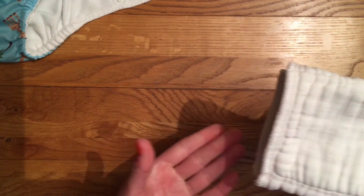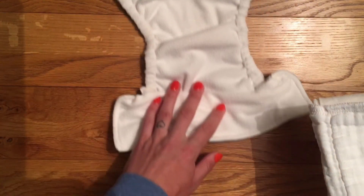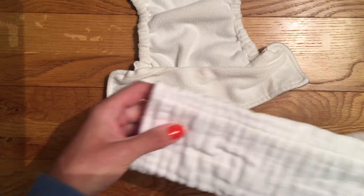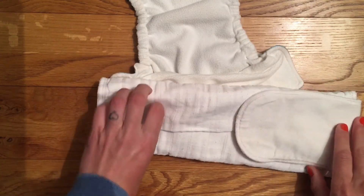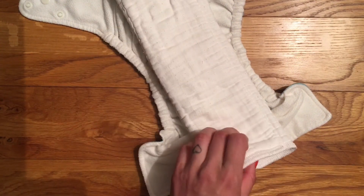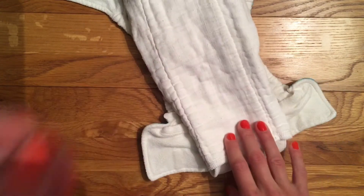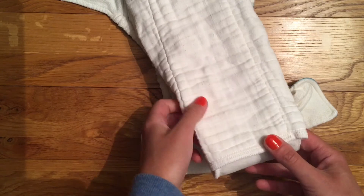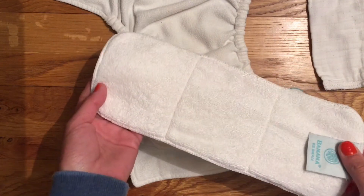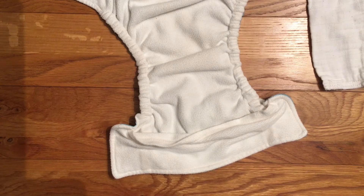With most pocket nappies that open at the back I can simply stuff in from the back towards the front. With the Charlie Banana, because it opens at the front, it's trickier — the insert fans open at the back, which is fine when stuffing back to front but awkward the other way. What I tend to do is push the prefold in on its own first and then wiggle the hemp back down in and fold it over. It's a little more fiddly, though if you're using their inserts or a single all-in-one insert it wouldn't be a problem.